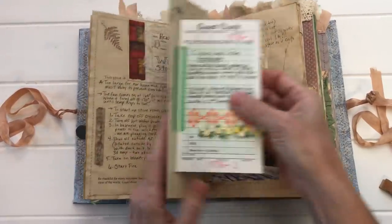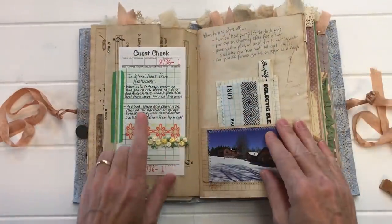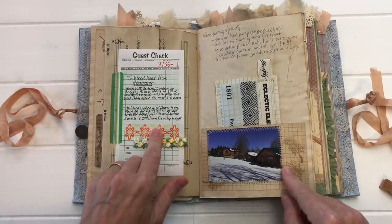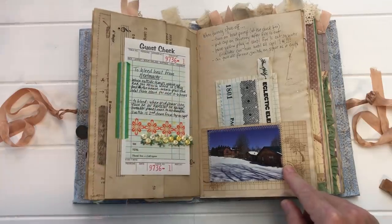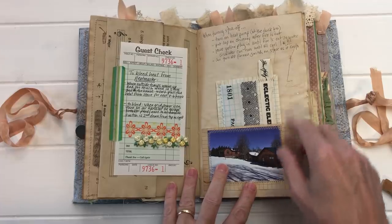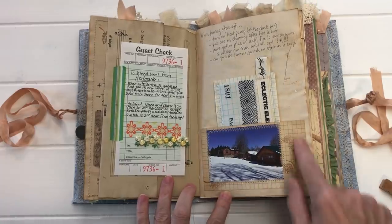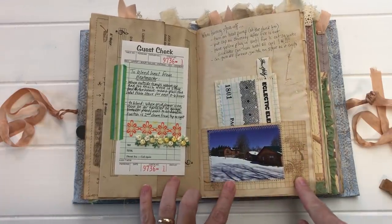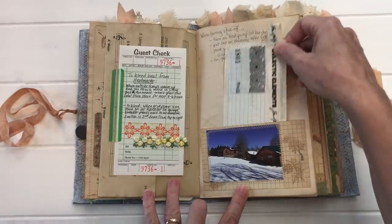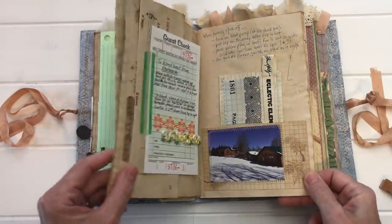On the back of a music page that folds out, I used a guest check rather than an index card to explain how to bring down the temperature if the stove starts to overheat and how to turn it off for the season. On another index card I stitched a picture of our house in the snow and made a little pocket so there's room to add more information there too.